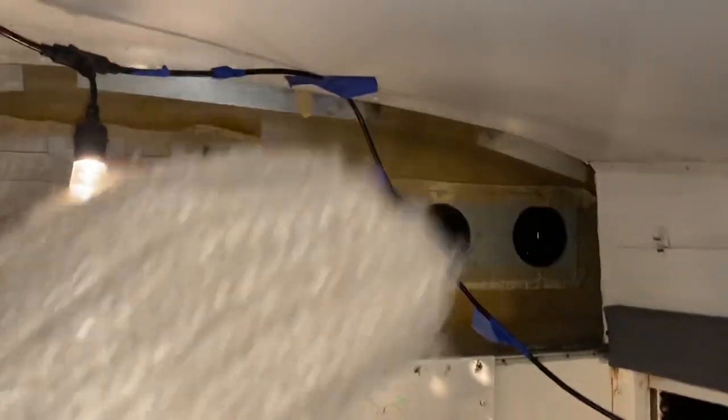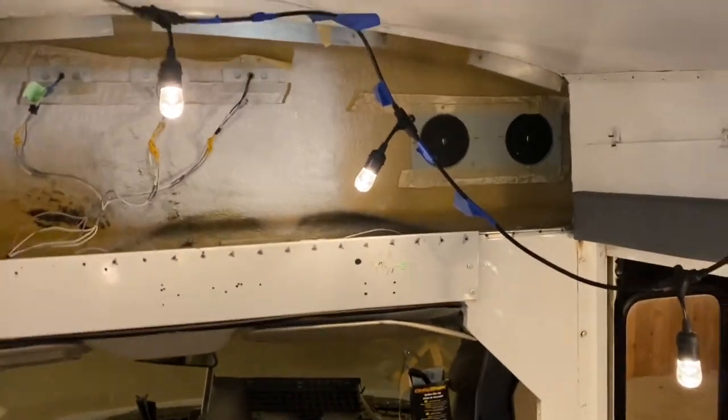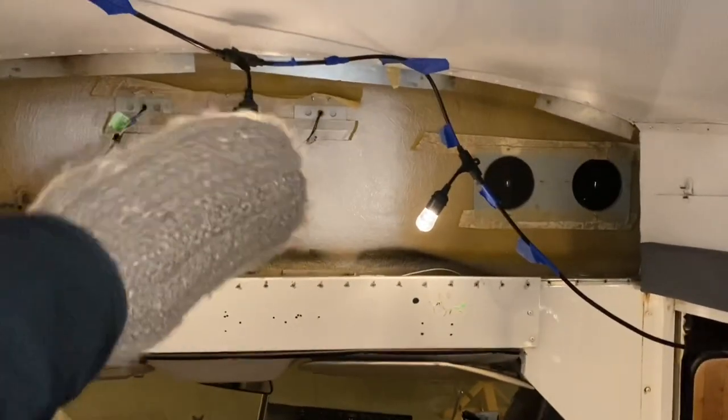Our TV, per notice request, is going to go right here. And then the PS5, of course, makes it in the bus and will go right in a cubby behind there.